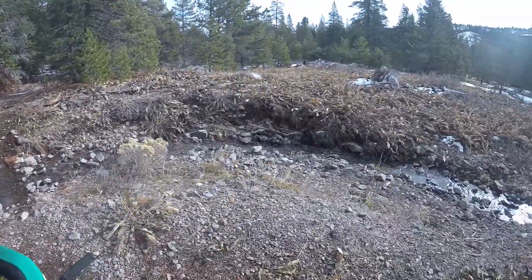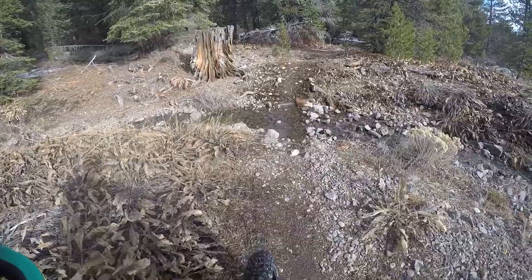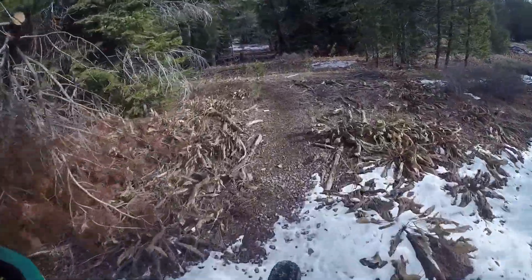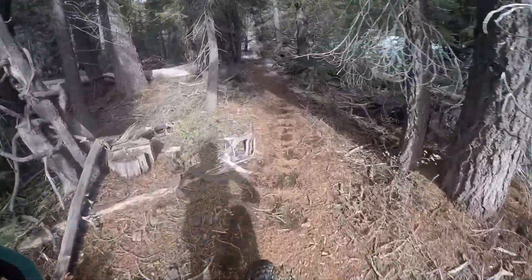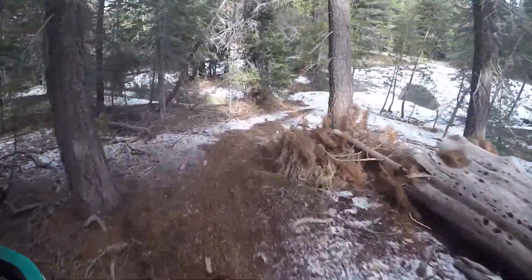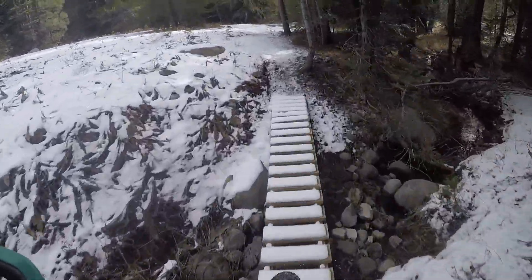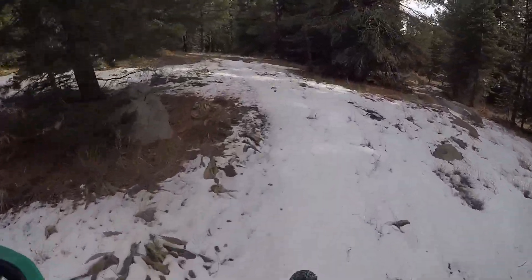You can tell winter has arrived — the creeks have water in them again. This has been dry all summer. The next one has a brand new bridge they just built. This used to have to ride down into the creek to cross. Now you have a sketchy little bridge. Okay, maybe not so sketchy.